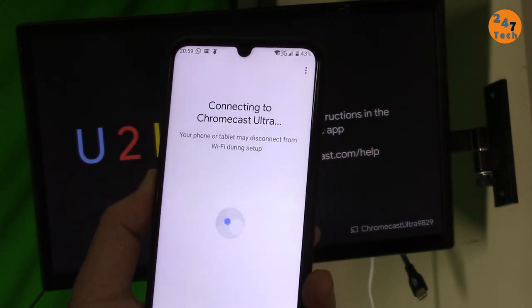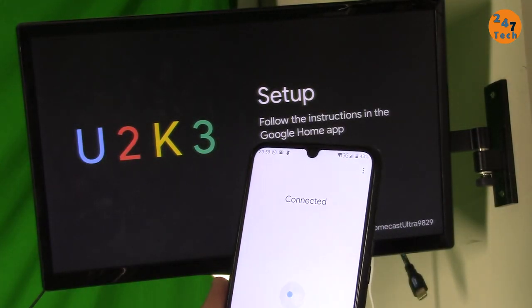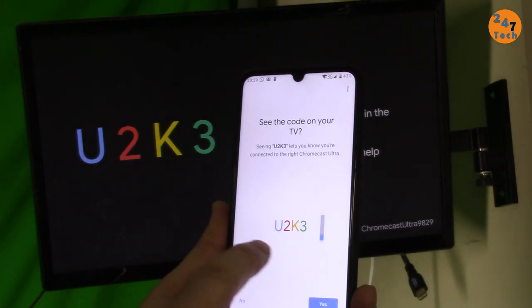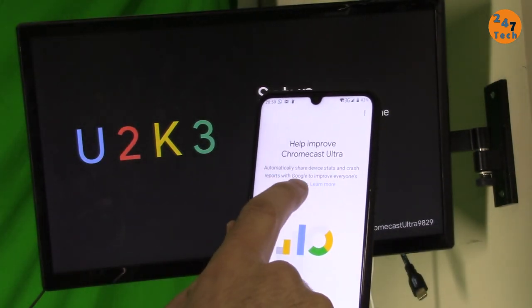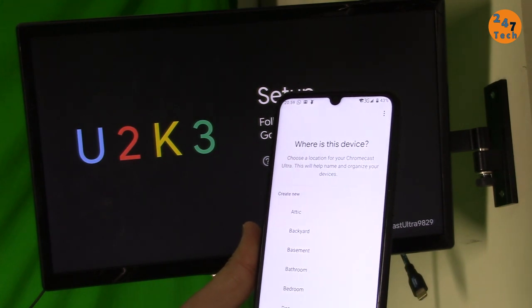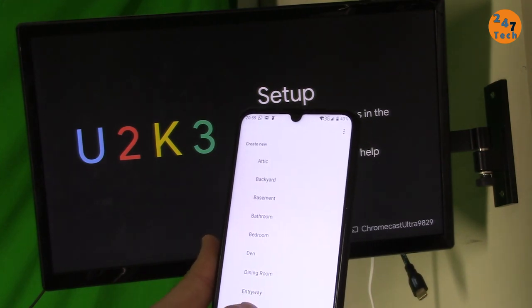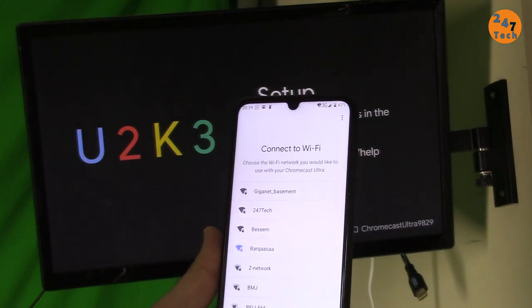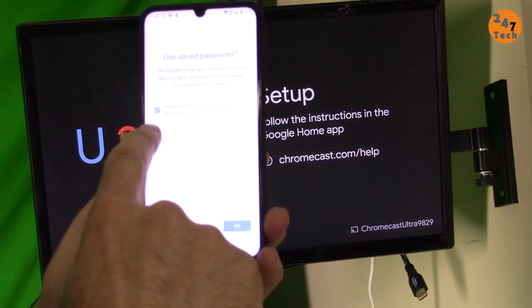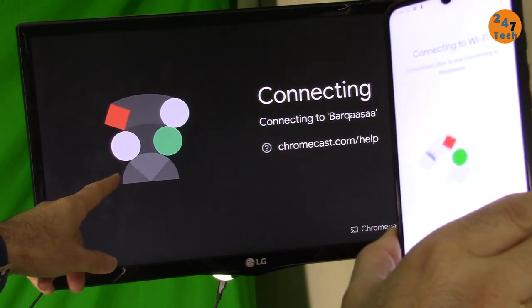We're waiting until the app shows a code like 'U2 K3' — it asks if you can see that code on the TV screen, which we can, so we confirm Yes. Then it asks about automatically sharing device crash reports — I select No. It asks what to call this device: bedroom, living room, dining room, or family room. I select a room name and click Next. It shows all available Wi-Fi networks — I connect to one and click OK. Now it's setting up the device.